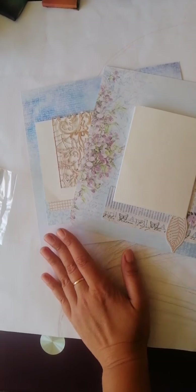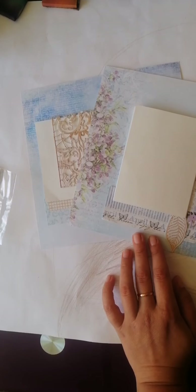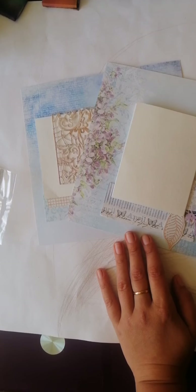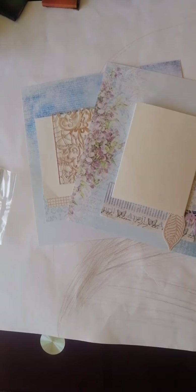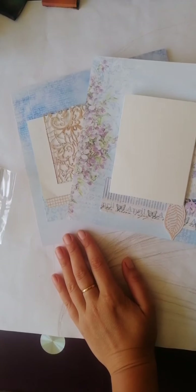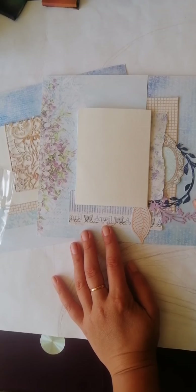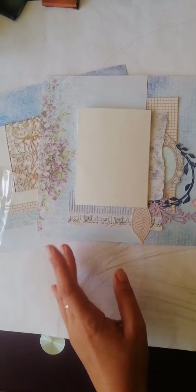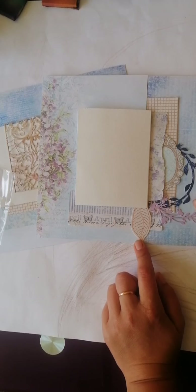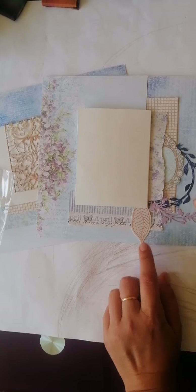Добрый день всем! Буду сейчас приветствовать всех, ждать пока все соберутся. И напоминаю, что сегодня будем делать разворот для альбома. Сейчас лежит разворот, который мы начали делать почти два месяца тому назад. А сегодня попробую немножко добавить подготовки, покажу что я приготовила, и будем творить разворотики. Всех приветствую, кто присоединяется.